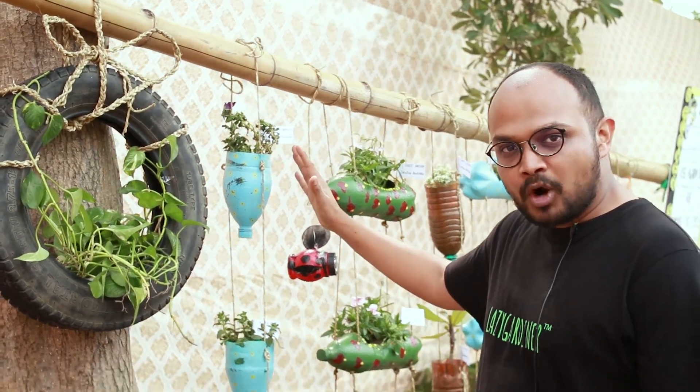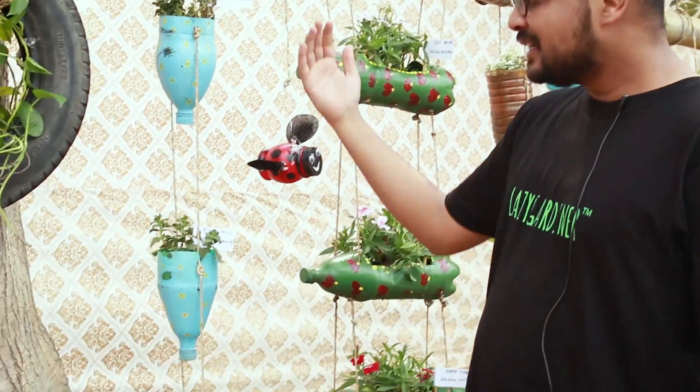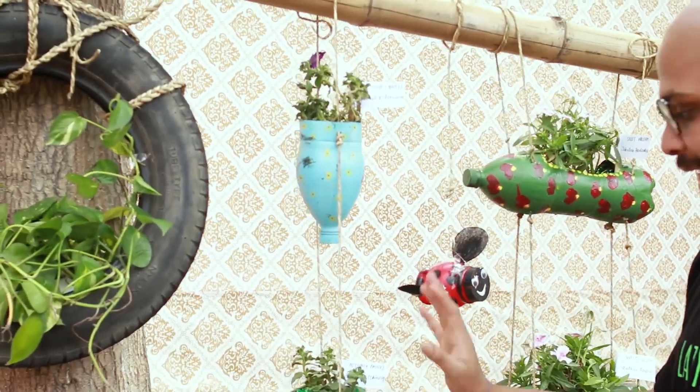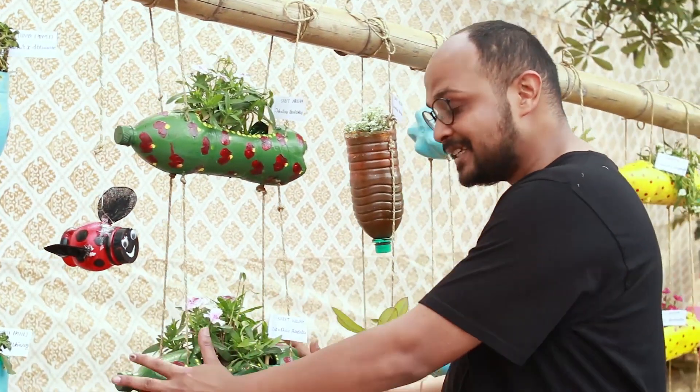There are two ways to use bottles for your vertical hanging planters. One is you can go vertically, one below the other — just have a drainage hole, water at the top, and it'll drip through and feed all the plants. The second one is this way.